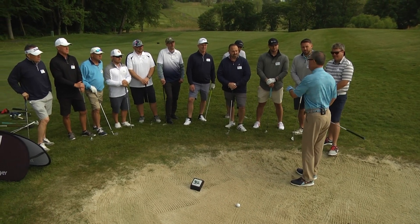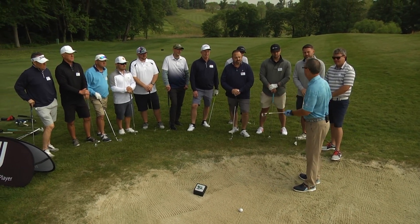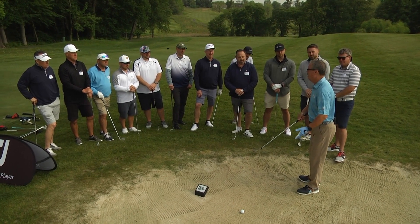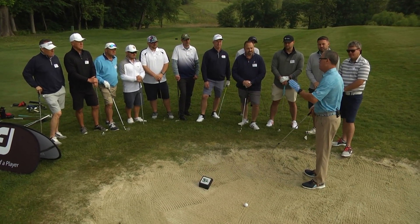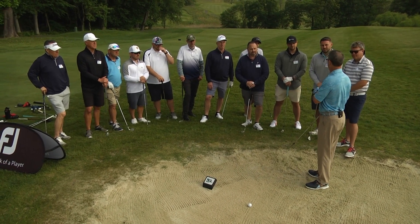Bunker shot. Most of my students know the basics: we open the club face, we play the ball forward, we hit two to three inches behind the ball. But today I want to cover four setup keys that many golfers overlook.